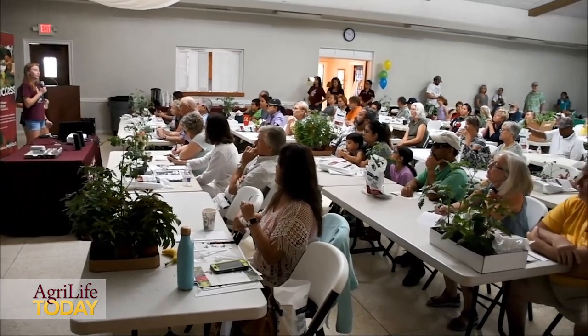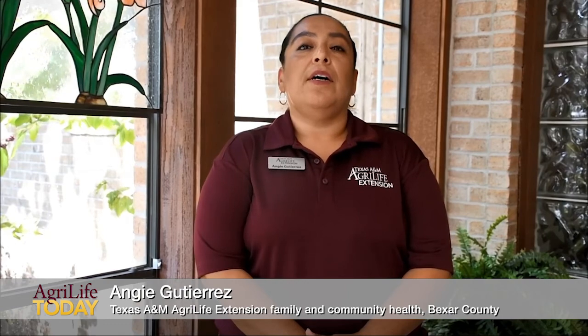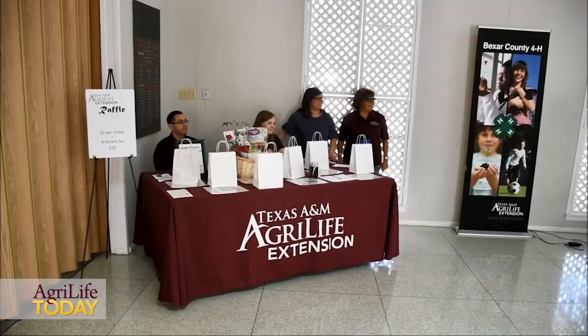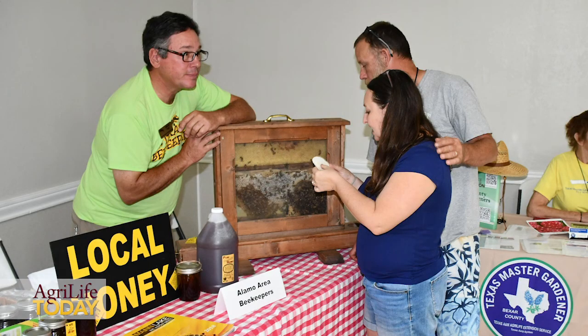We're here today at the San Antonio Garden Center for our Backyard Basics program. We have different types of speakers today that spoke about veggie gardening, making homemade salsa, 4-H projects, and water gardening. We also talked a little bit about chickens. We had over 100 participants, county employees, and several vendors throughout the day.